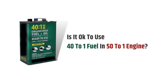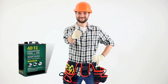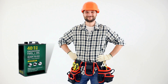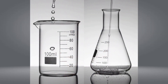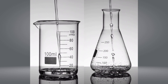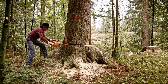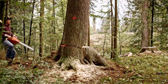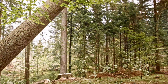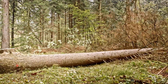Is it okay to use 40-to-1 fuel in a 50-to-1 engine? Yes, you can use a 40-to-1 oil mixture in a 50-to-1 engine with no hesitation. Although there is some variation in density between both fuel ratios, it is tiny and worth neglecting. This 40-to-1 ratio will help keep your chainsaw's engine relatively cool and last longer, and may be ideal if you want to save fuel.